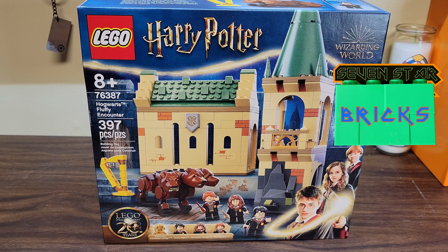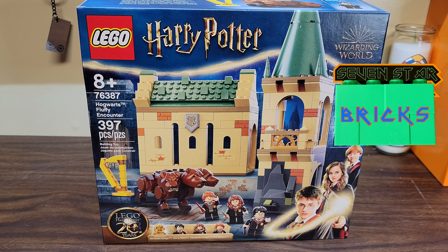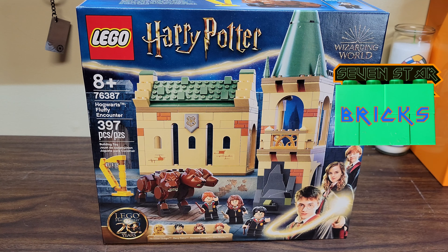J7 Star Bricks. Today we're doing another Lego Harry Potter set. It's 76387 Hogwarts Fluffy Encounter.